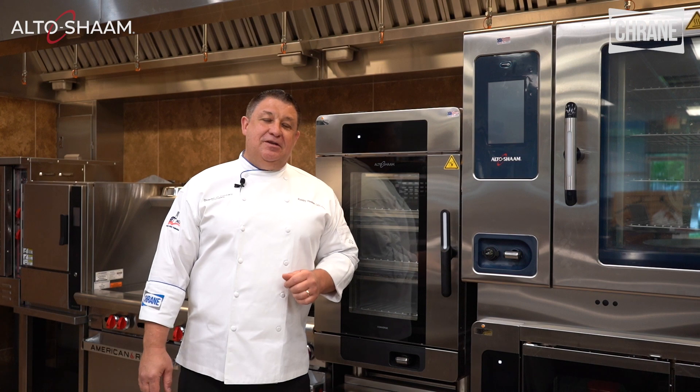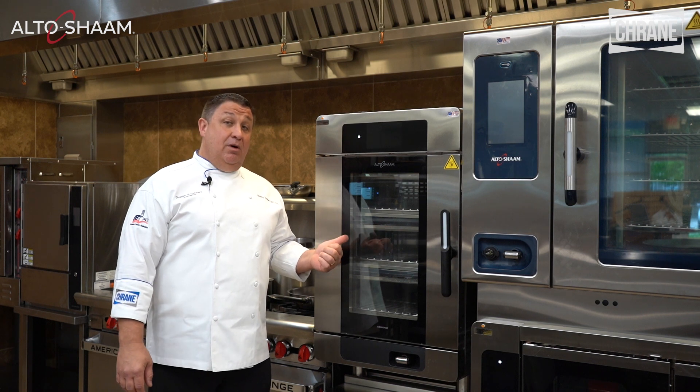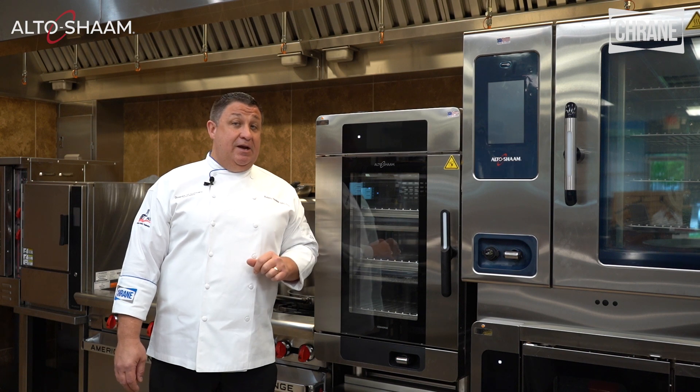Hello good people. Welcome to Crane Food Service Solutions. I'm Chef Robby Hooker. Today we're going to be talking about the Alto-Shaam Converge Multi-Cook Oven. Please remember that all trainings in this video are superseded by the owner's manual.